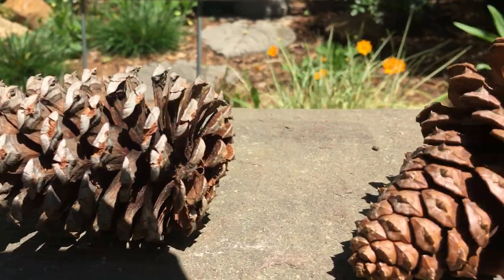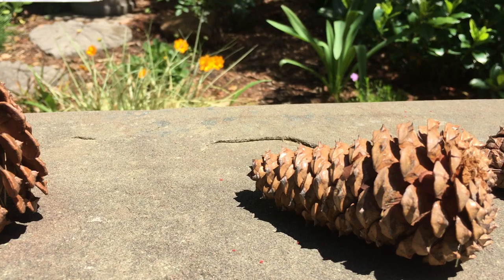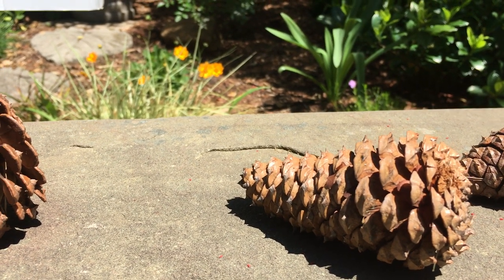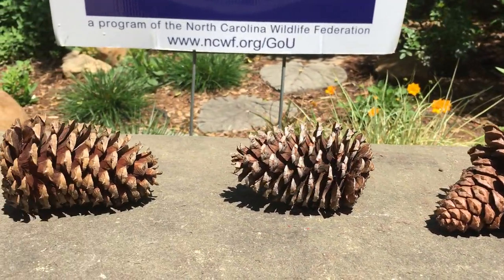Whereas, on a wet, moist, humid day, you might find your pine cone a little more closed up so that the seeds will not be dispersed under the tree and compete with that tree and be less likely to survive.